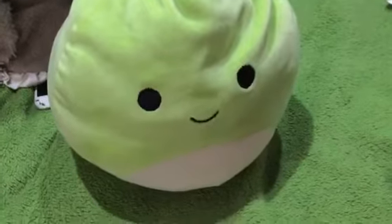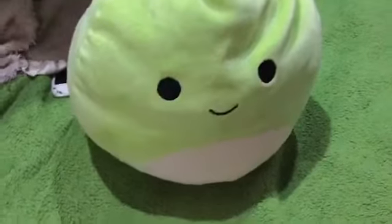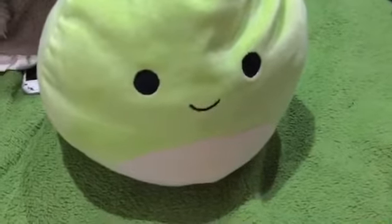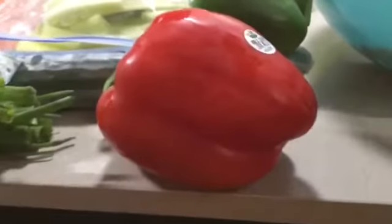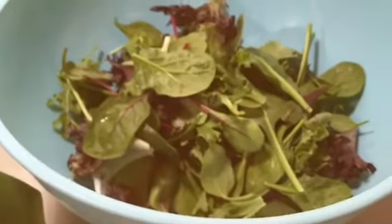Hi guys, welcome back to my YouTube channel! Today we're going to be making some healthy salad. To make it, we're going to use red peppers, green peppers, celery, green onions, a cucumber, carrots, some tomatoes, and lettuce that we've put in it.